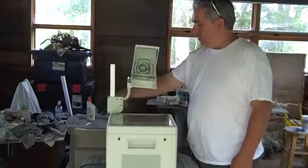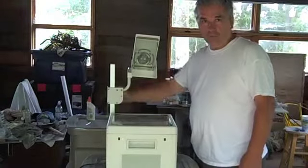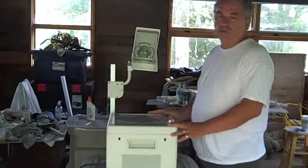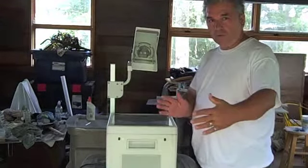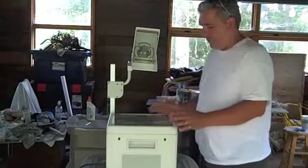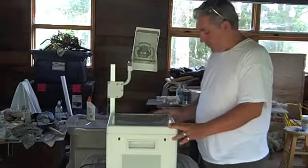To focus the image, you can simply turn this up and down — that's how you focus it. If the image is too big, then you need to move the projector closer. And if it's too small, then you move it back. That's pretty much it for an opaque projector.